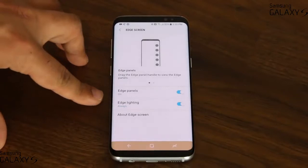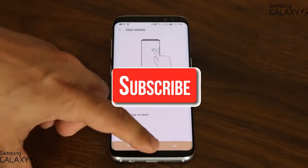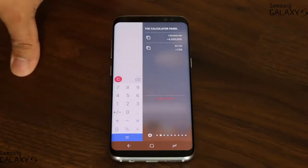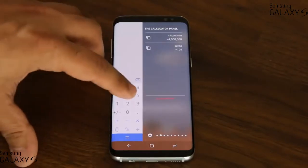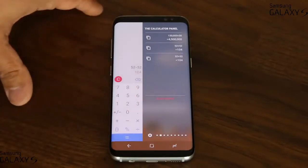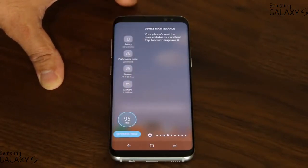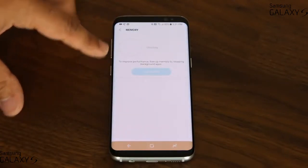Now we're going to talk about these two options, starting with the Edge Panels. I'm going to show you a couple of panels you won't see on a brand new phone. For example, the calculator panel is something you have to download and install separately, and then you can do quick calculations right there. You also have the weather widget that comes standard, and the device maintenance panel that comes standard. If you tap any one of these icons, it takes you into the app that manages that setting.